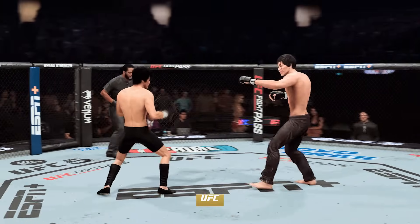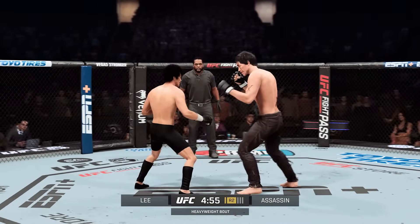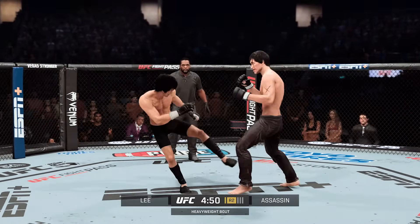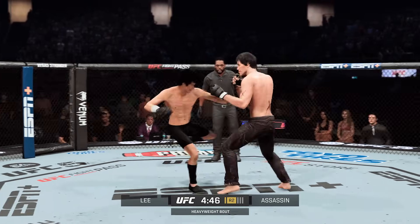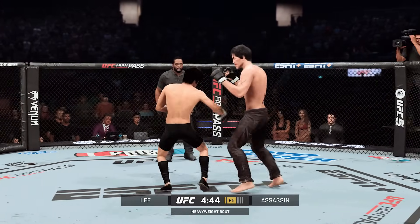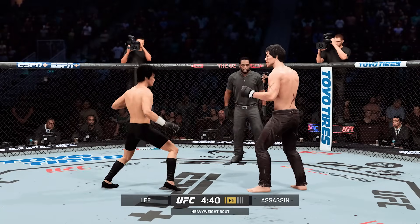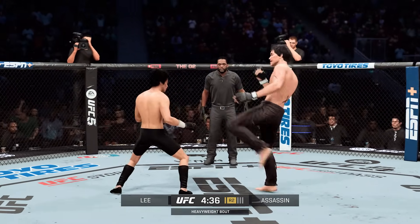Here we go with our next round. You are known for having one of the higher fight IQs in the game, and I would put him on that list after the body work in the previous round. He did a fantastic job of mixing up his target — not headhunting, going to the body — making that investment to force a mistake later that will allow him to chase the finish.